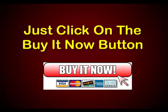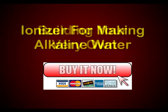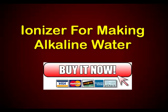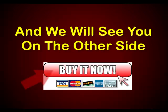So just click on the Buy It Now button and you'll be well on your way to building your very own ionizer for making alkaline water. Click the Buy It Now button and we'll see you on the other side.